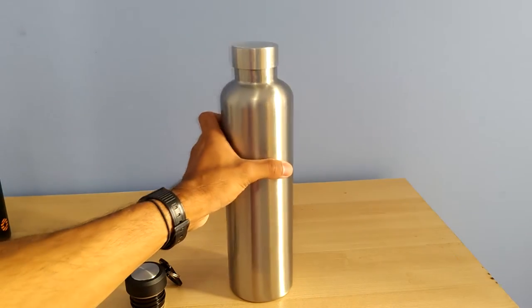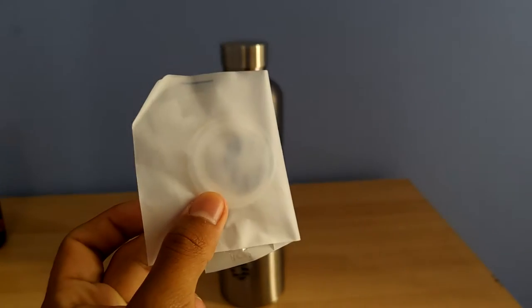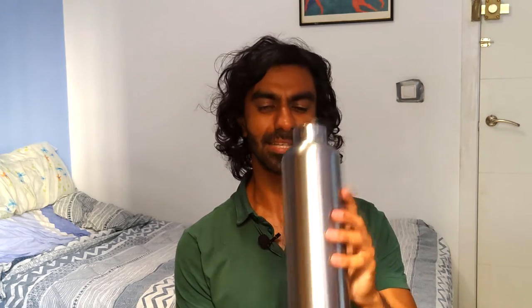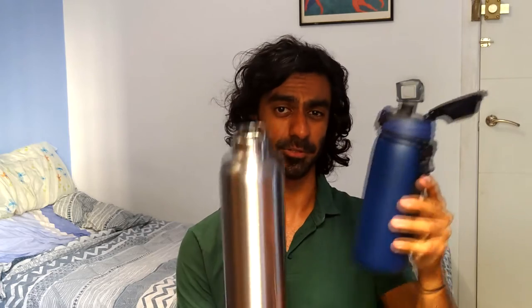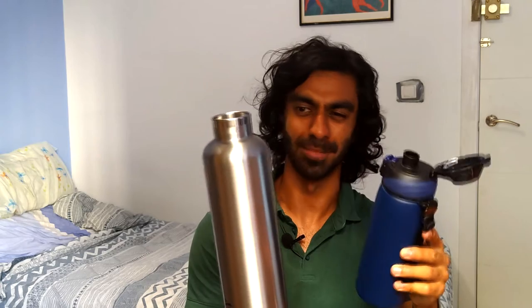One thing I liked about this bottle is that it includes a couple of extra rubber seals — this is a part that could wear out over time, so it's nice they included spares for longevity. Aside from that it's a large bottle; it seems to me like it's more than a liter. The vacuum layer in this may be larger than in the other bottles, because going from 600ml to one liter the volume seems to increase much more than 400ml, making it seem quite cumbersome — but useful if you're very thirsty.